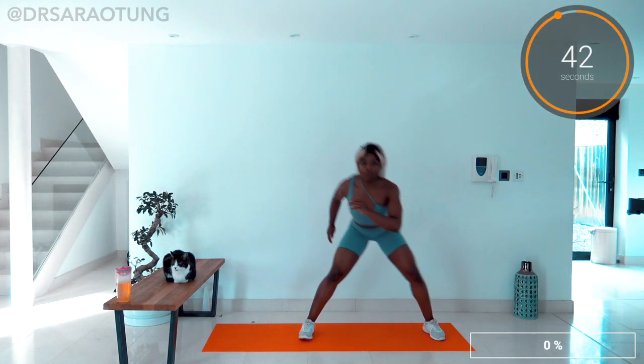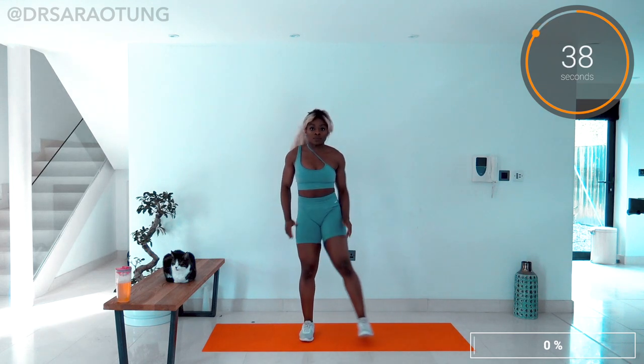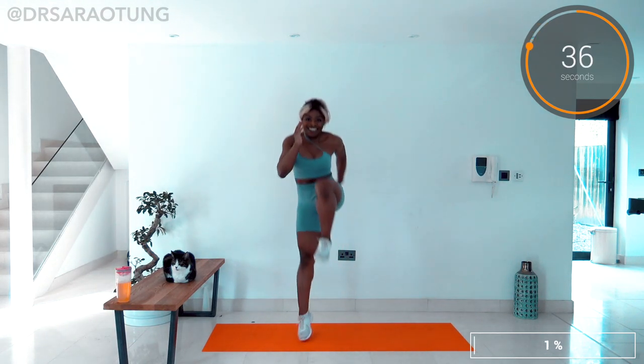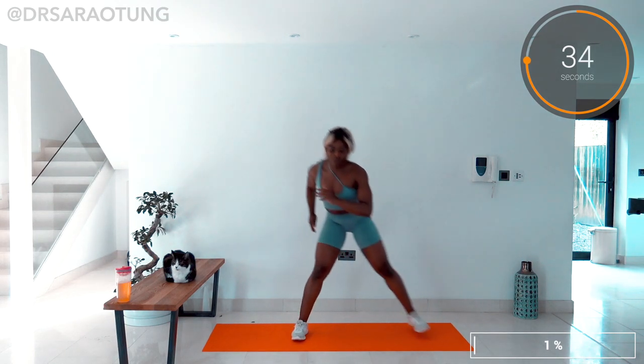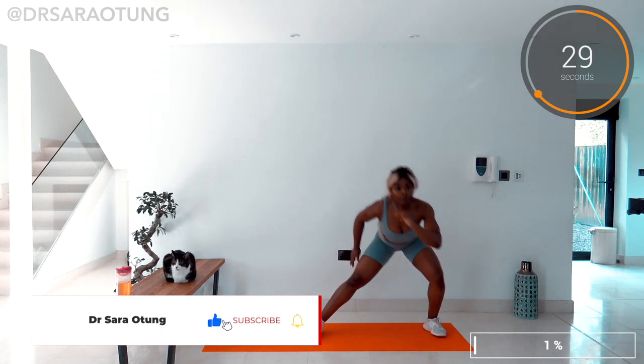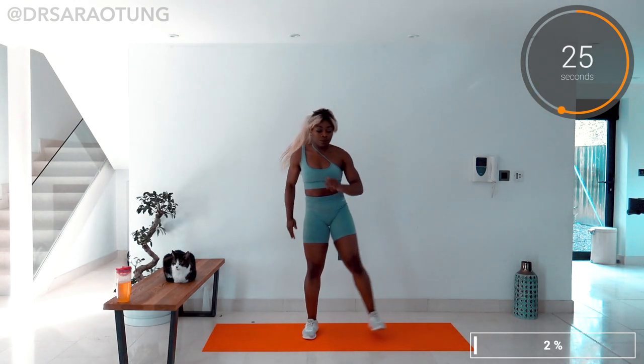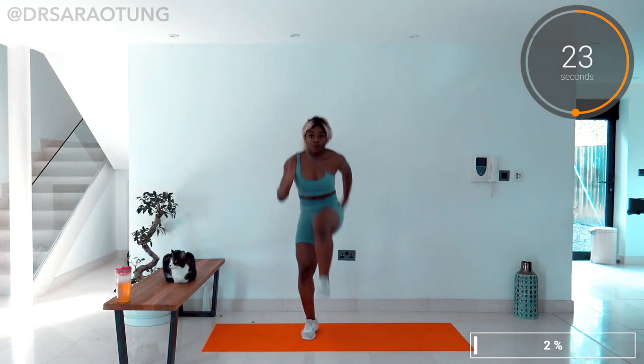So with this exercise, you're lunging out to the side, then you're coming back to centre, shifting that weight onto the other leg and then jumping up for the high knee. That weight shift is really important — I don't want you to try and pop up to the high knee from the lunge position. Really bring your feet back together and then bring that knee high up into the air as you pop up off the floor.